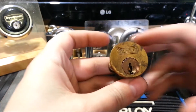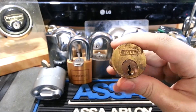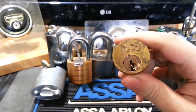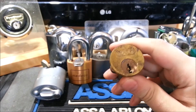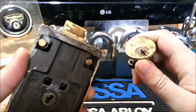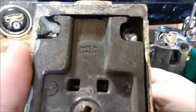I have this old Yale here that I just took out of a door three or four days ago — a lock in the building that needed to be changed out. This had no key and it wasn't really working either, so we just decided to switch it out. Yale night latch, made in Canada.